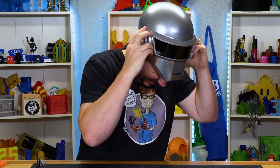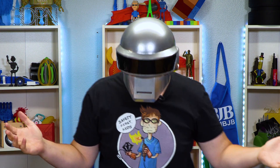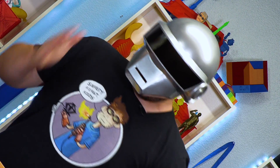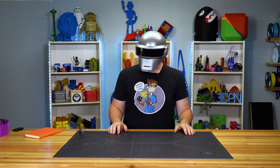So let's see. What do you think? I'm steaming up the visor here. I don't know how Daft Punk dances. But there we go.